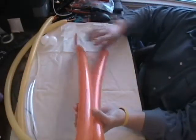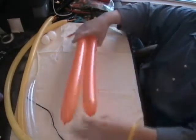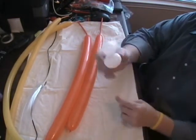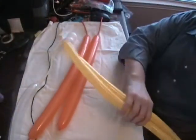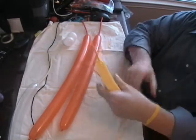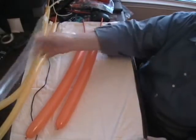We've got two orange 260s blown up three and a half pumps with the one-way Qualitex pump — I always use that because my ears blow out with the other one. Got a five inch round white that I made for eyes, already divided into two sections, and then two goldenrod 160s blown up until about three fingers from the end, and then a clear 260 blown up just not very much. Plenty of tail — we're just going to make a bunch of small twists for that one.